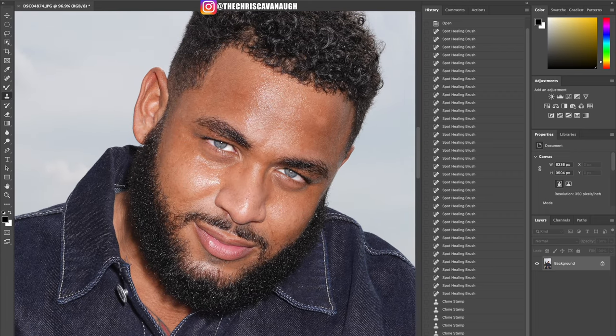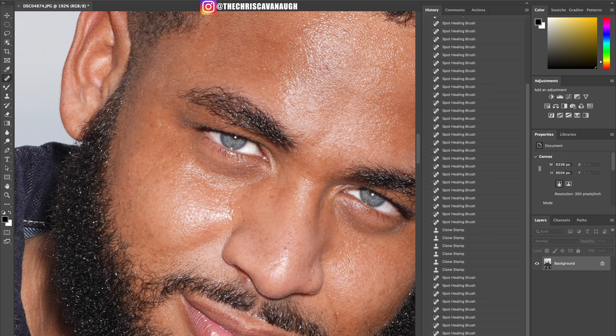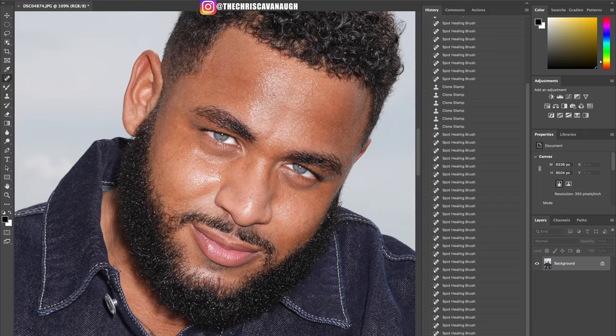I like to work my way from the top to the bottom, so I'm going to go back in with the spot heal tool and go around eliminating other imperfections — whether it's stray hairs we want to get out of the image, smile lines, or other details. It's very important to zoom in and out of the image so you can see things from different perspectives. Going back out to see what we can make better — there are little spots on the beard that are catching more light than others.